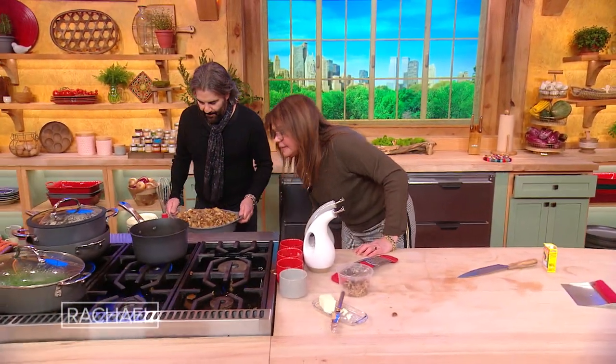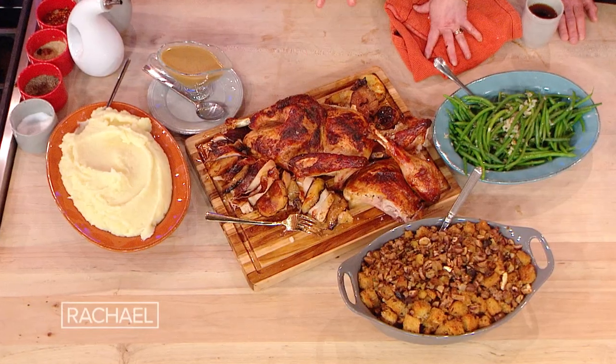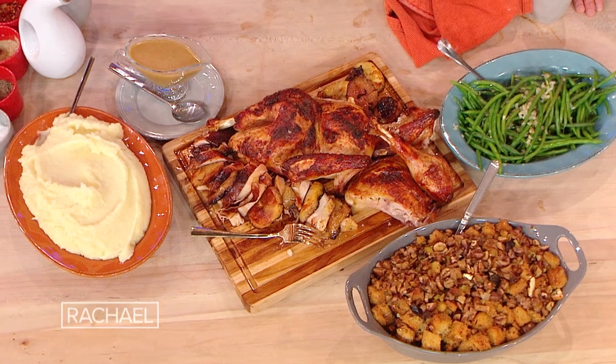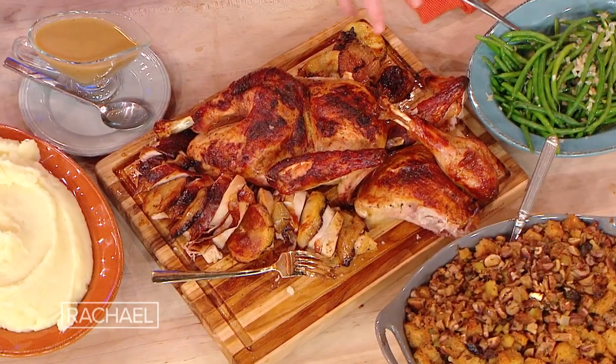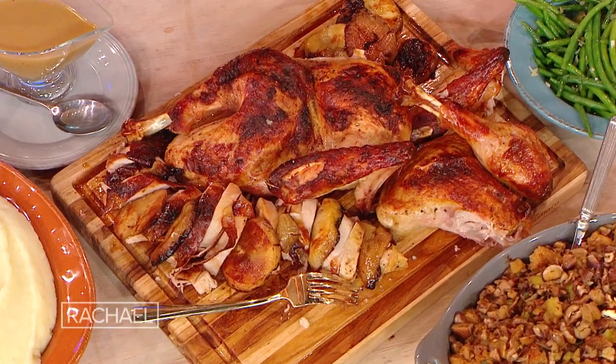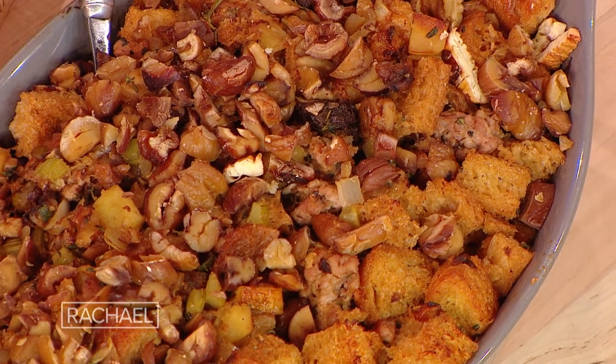We're going to get that nice and crispy on top in the buttered casserole dish. Here's what it looks like — this is one of the two spatchcock turkeys. So if you're cooking for a crowd, you need two 10 to 12 pound turkeys. This is one 12 pound turkey all disassembled. And here's our beautiful chestnut and sausage stuffing with the calvados.